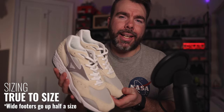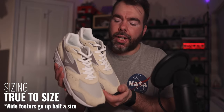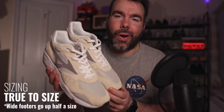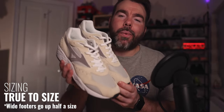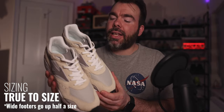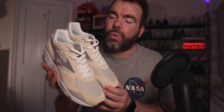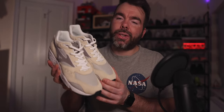As for fit, I managed to get these in a UK 10. I'm a true-to-size UK 9.5, but unfortunately there weren't any available at the time of this review — though they will be when they drop on the 12th. I would definitely go true to size if you don't have wide feet, but if you do, you could get into a half size up. I'd definitely recommend trying on a pair before you buy to make sure they fit right for you.